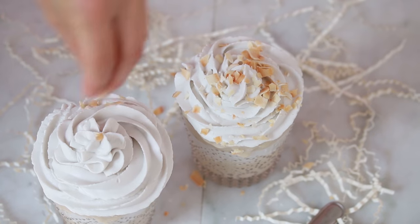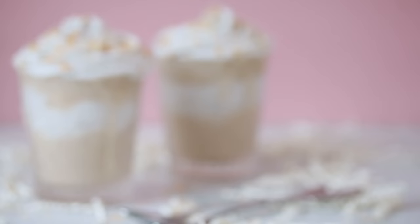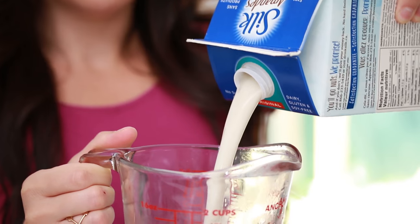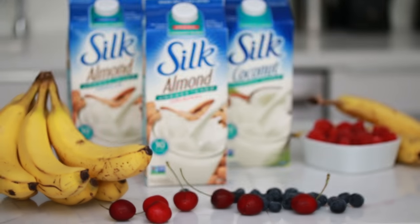We've got another smoothie sundae coming at you next Sunday — we're making a banana coconut cream parfait. You guys are in for a real treat for the next three weeks. All of these recipes are made using Silk and they work out perfectly. I'll see you next Sunday for another smoothie sundae idea.